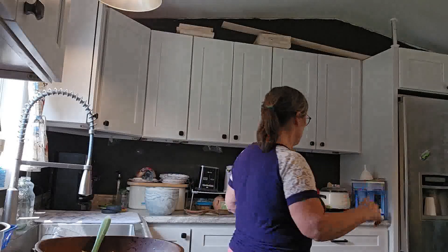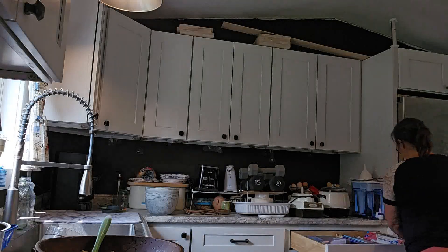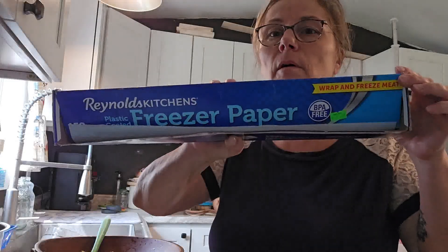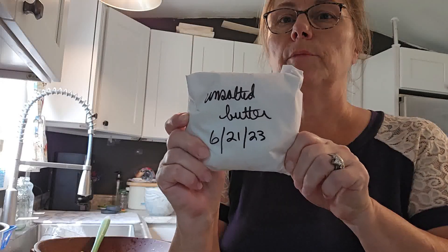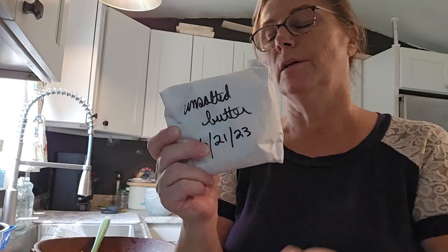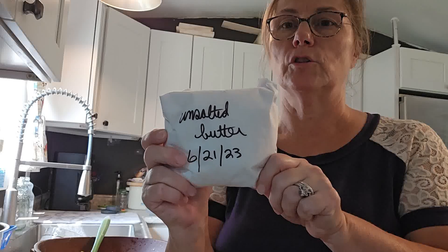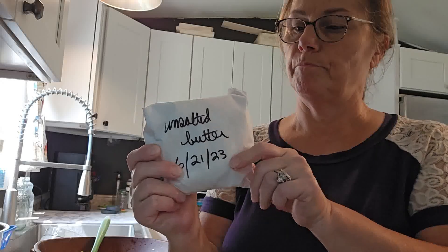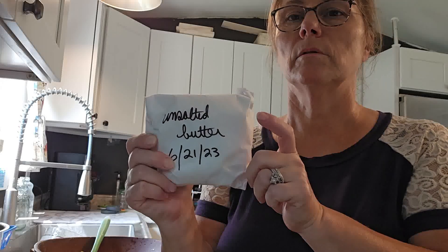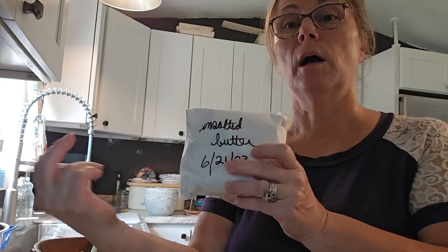Anyway, this is what the butter looks like now. I have butcher paper — I pull out a big sheet and cut it in half. This is an old package of butter that I just pulled out of the freezer because we usually rotate — I'll put this new butter in the freezer and use the older one for the bread I'm making today. I'll just put the new butter in the butcher paper, write unsalted butter on it, put the date, and that's it. That's all it is to making butter.